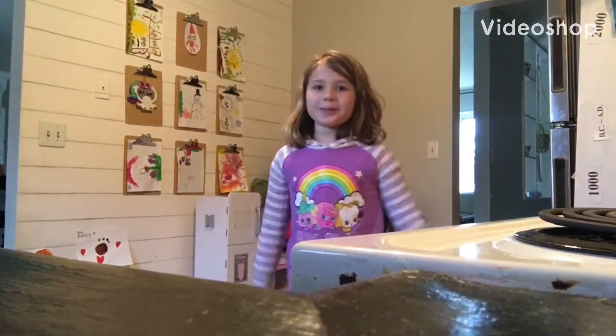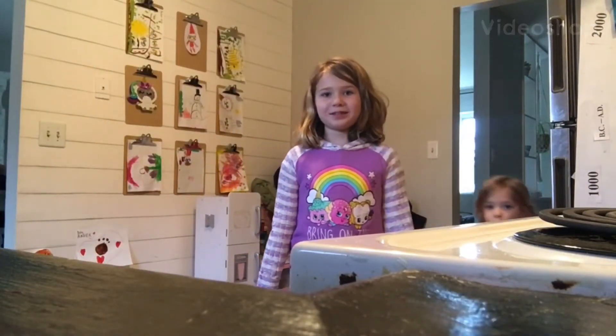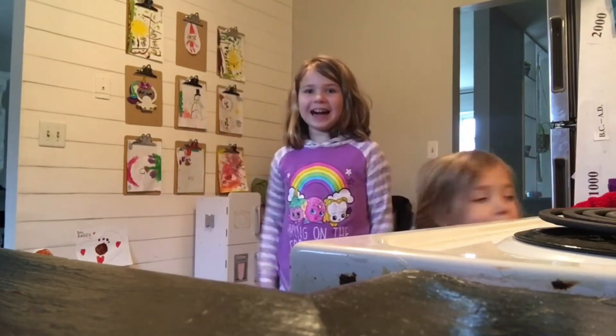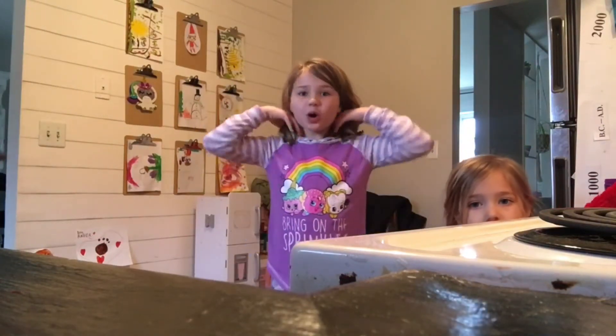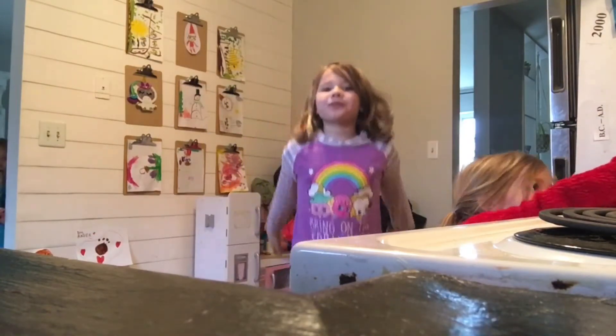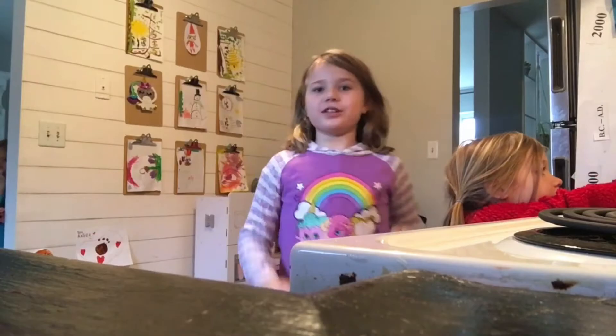Hey guys, welcome to Free Supreme Hand Schooling. Have you noticed anything a little different about me? Yeah, I got my hair cut. I really want to show you something.